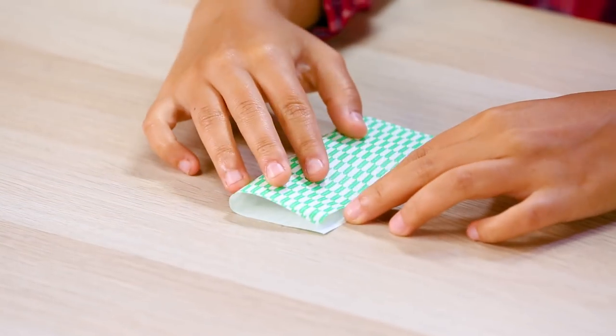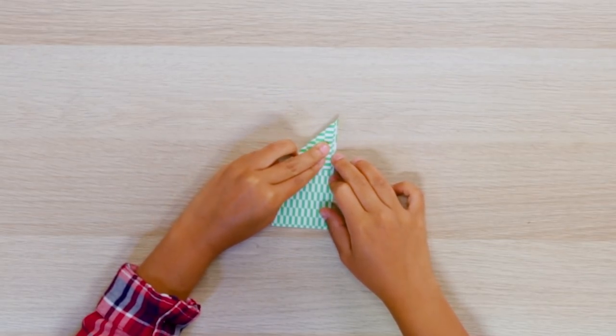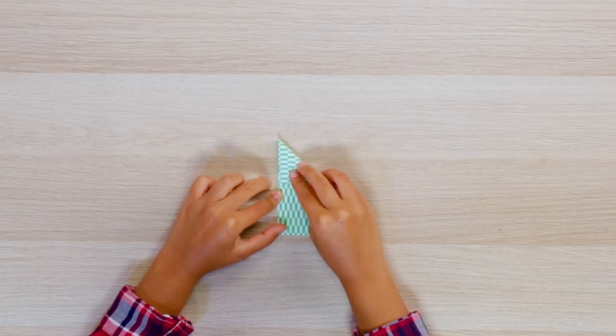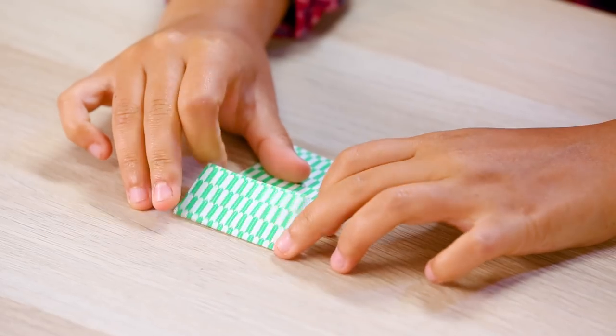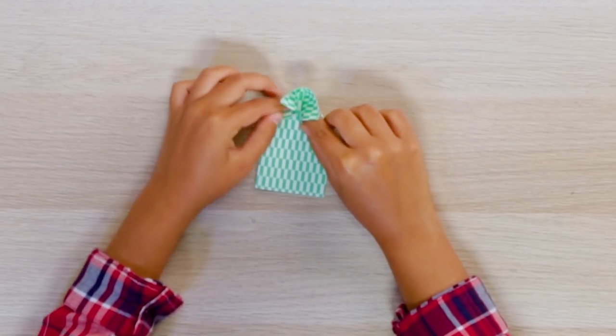Fold it in half. Now fold the left corner to the right side, creating a sharp point on the top right corner. Unfold it. Fold the right corner to the left side. Unfold it again. Fold back to where the two diagonal creases meet, the center of the X, and unfold. Using the creases as guides, form a triangle onto each other.